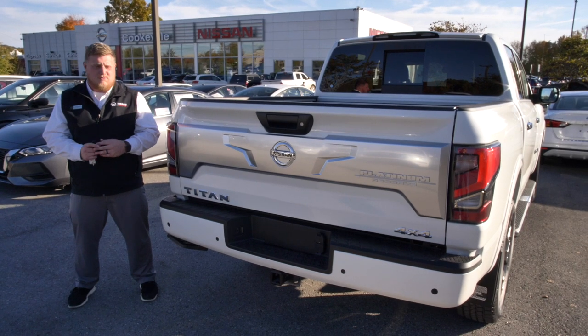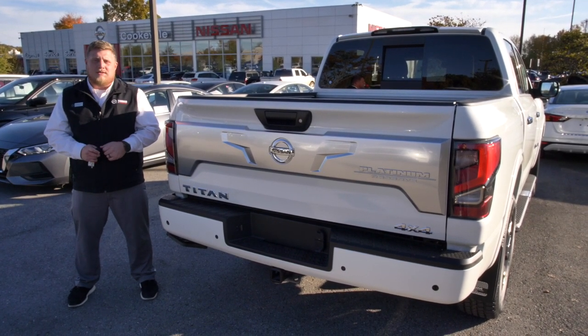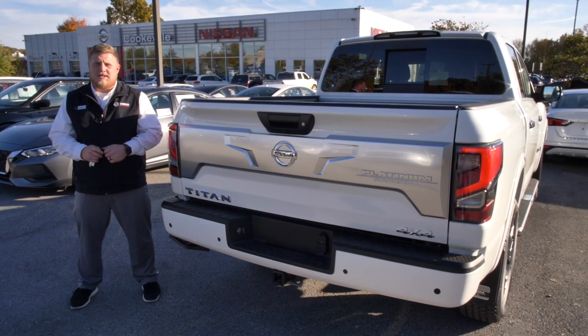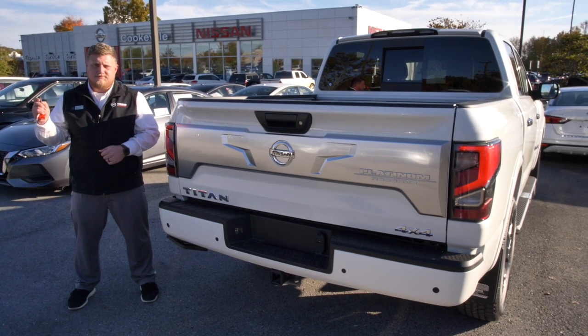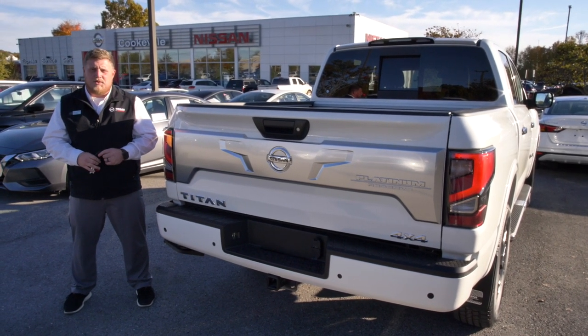The cool thing about it is, while I don't have a trailer hooked up to this Titan, you don't need one — it'll still work the same. All you need is your key fob. You hit the lock button on that key fob one time, hit it again, and then hold it. It will beep at you, and then it'll check the turn signals and the brake lights for you.